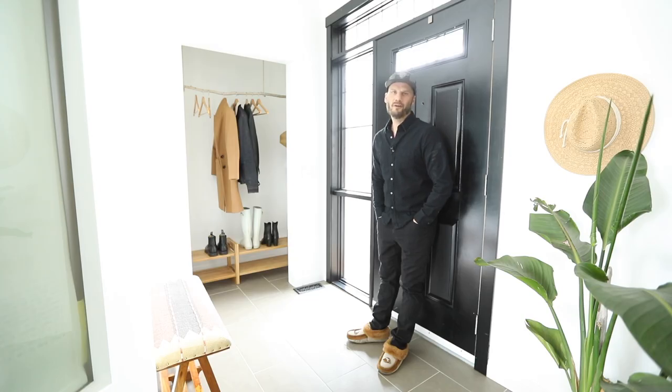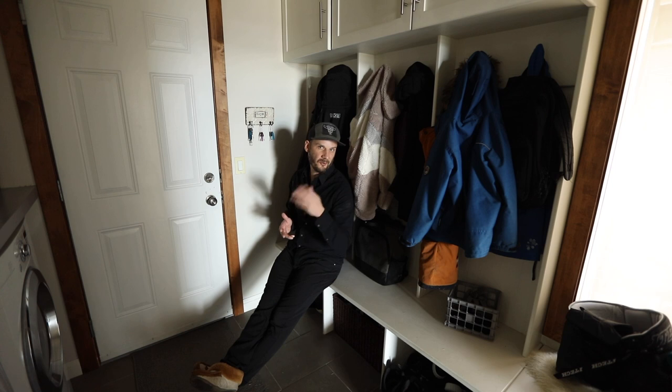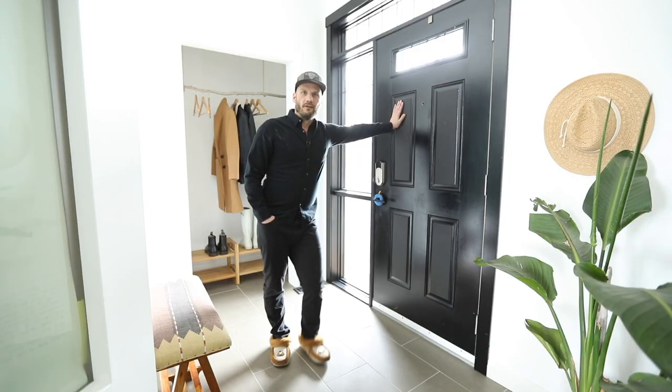Now if you're thinking, 'Nobody's closet looks like that — it looks staged for Instagram,' you'd be right. Not gonna lie: I've never put a coat in that front closet, and I've never taken a coat out of it. This is real life.